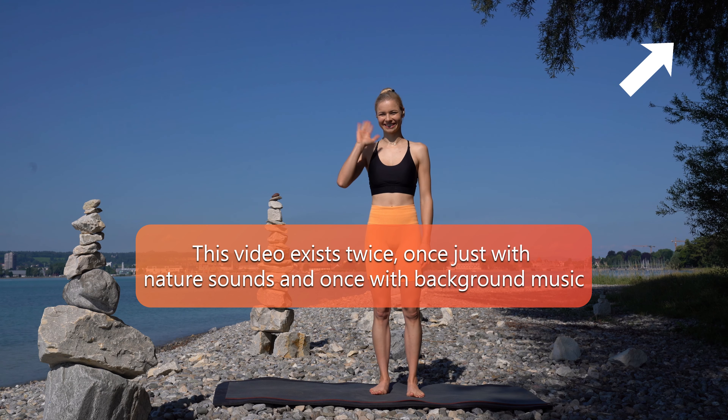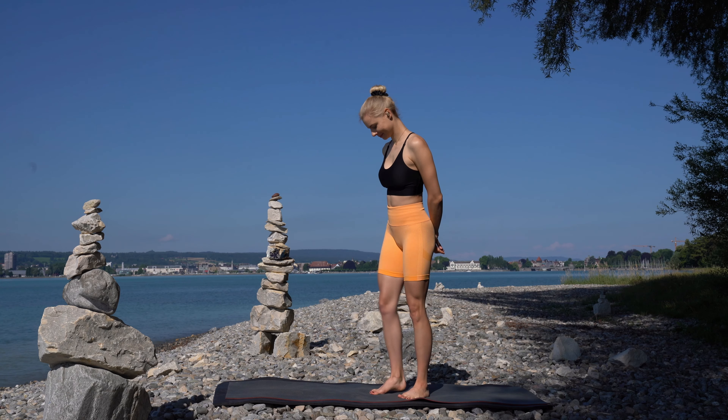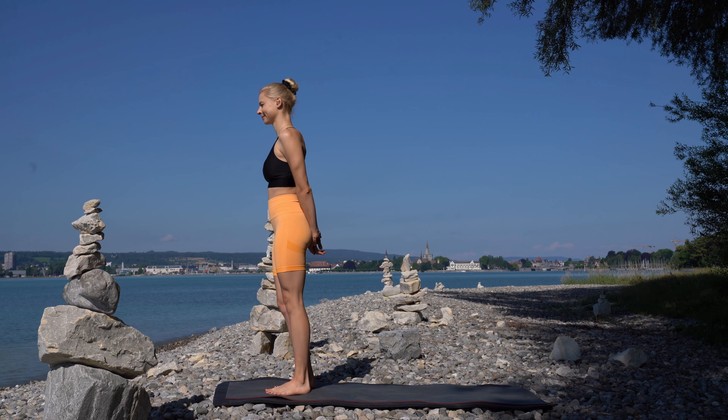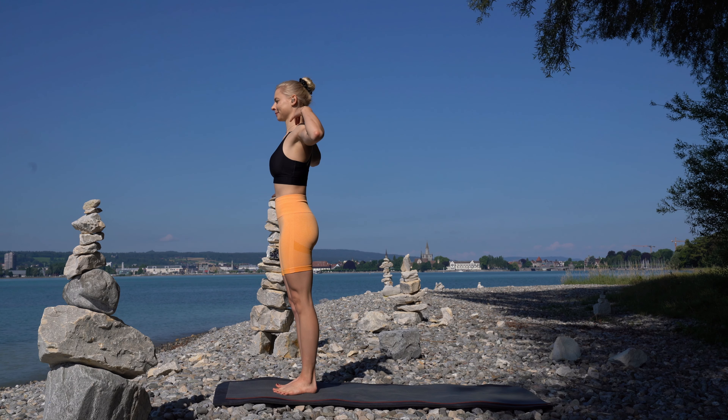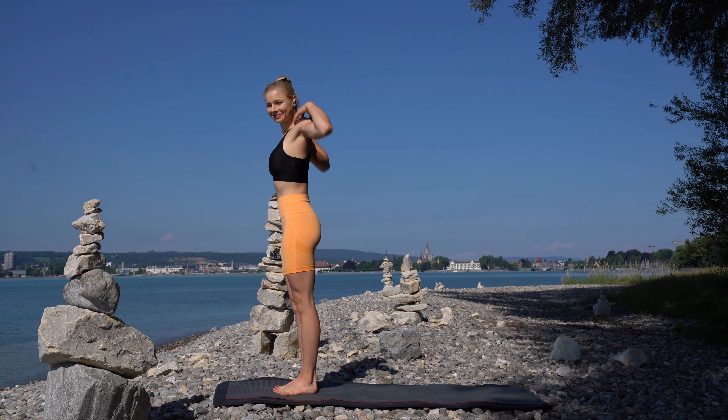Welcome to this 5-minute dynamic vinyasa flow. Stand in front of your mat. Place your hands on top of your shoulders and circle your shoulders backward.